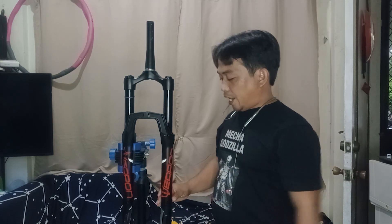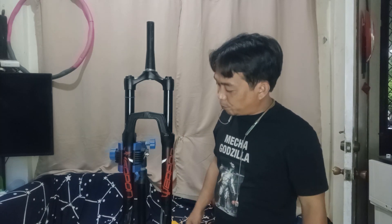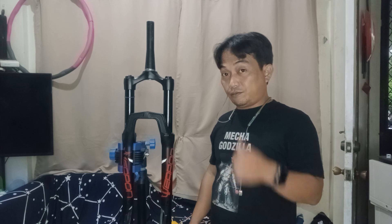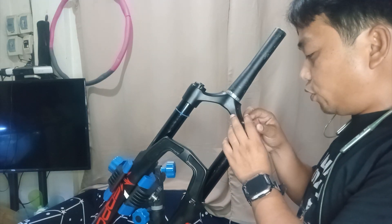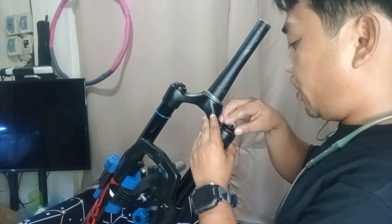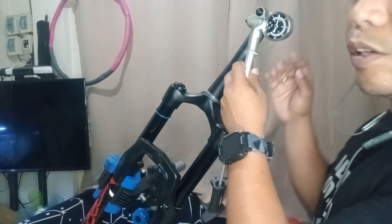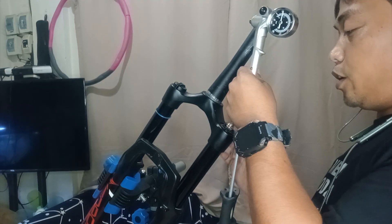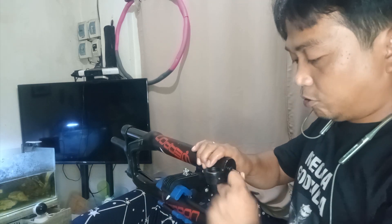This is fully serviced and I will dismantle this and see if this Weapon Cannon is good. This Weapon Cannon is air-pressured, so first and foremost we will record the air. We have 60 PSI — let's take note of that. We'll use the 5mm, counter-clockwise.